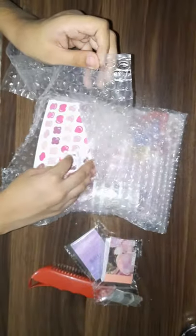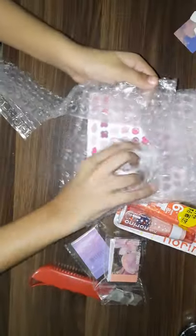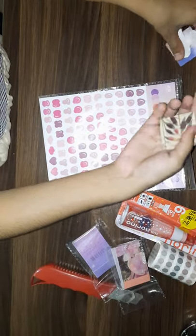I'm really excited to open this. So first of all, we have this sticker — it's like a freebie in it. So let's take everything out. They were so sweet enough that they added some freebies in it. So here are some of the freebies they gave to me.